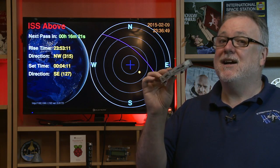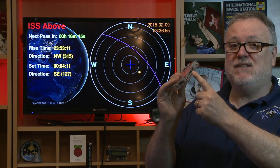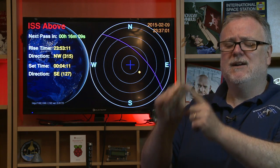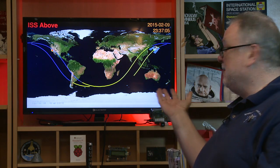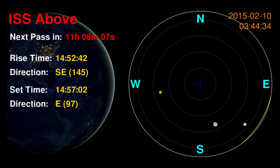So this is an ISS Above. It's built using Raspberry Pi and it's really simple to use. All you do is plug in your TV to the HDMI port, plug in Ethernet from your home router into this port here, then plug in the power, and within just a few minutes you start seeing Mission Control for the International Space Station, including detailed graphical information screens about the future passes of the ISS.